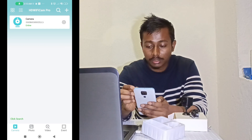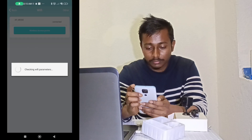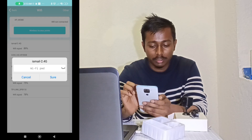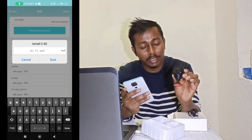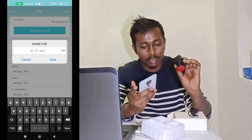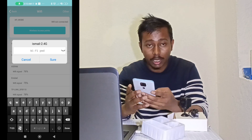Now go to Settings — there is a settings icon. Go to Settings, then Wi-Fi. Here you will see your room Wi-Fi, office Wi-Fi, or router Wi-Fi. This camera needs one Wi-Fi network — your home Wi-Fi or any router Wi-Fi. Enter your router Wi-Fi name and press the button to connect the camera to your router.